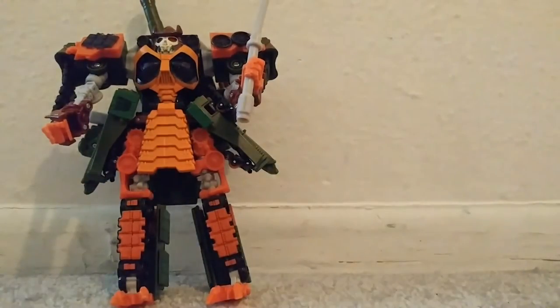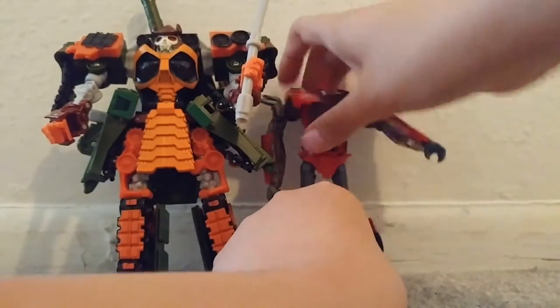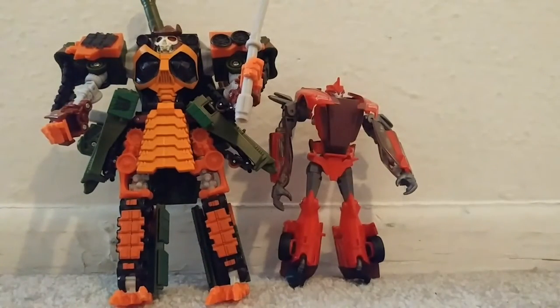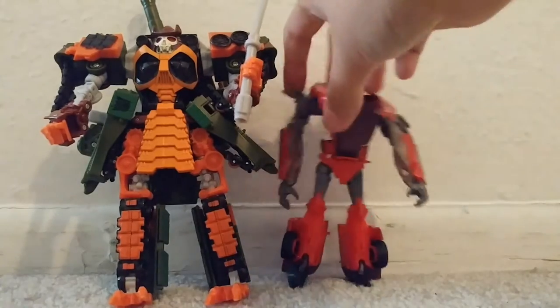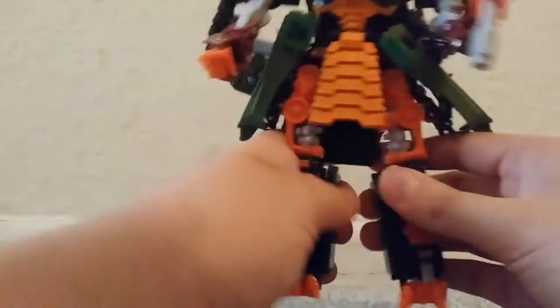And here is one with the deluxe Prime — deluxe Knockout. Now let's get back to Bludgeon.